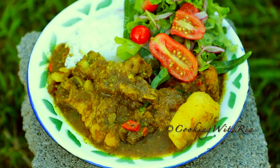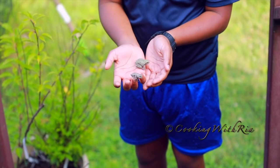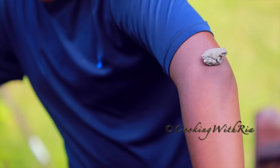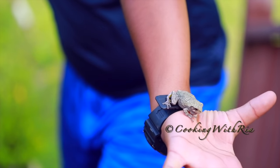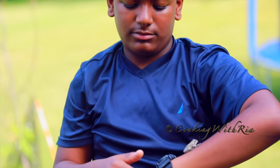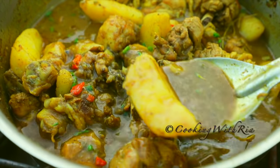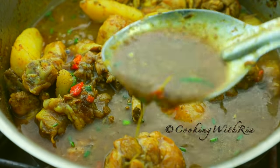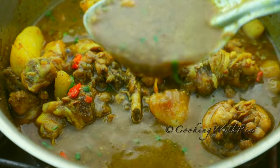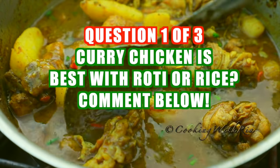Hello friends, it's Ria of Cooking with Ria. Today it's a Wednesday after work and I'm hanging with my nephew who's teaching me about frogs, and I'm filming our dinner of curry chicken and aloo. This recipe is slightly different from the original I posted a while back because of the addition of aloo or potatoes, which makes a nice thick gravy that you can enjoy with rice, roti, sada roti, dalpari, dosti roti, aloo roti, or bussup shot. I hope you enjoy today's video. If you're interested, let's start cooking.